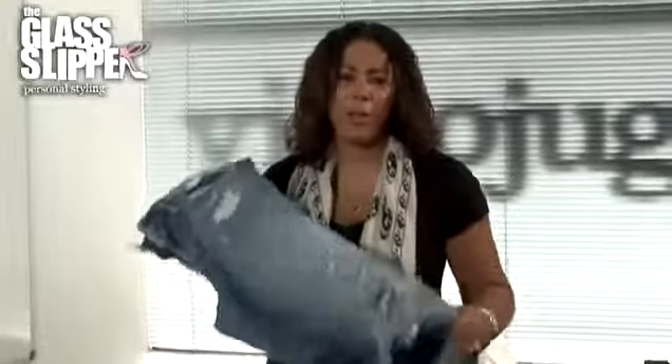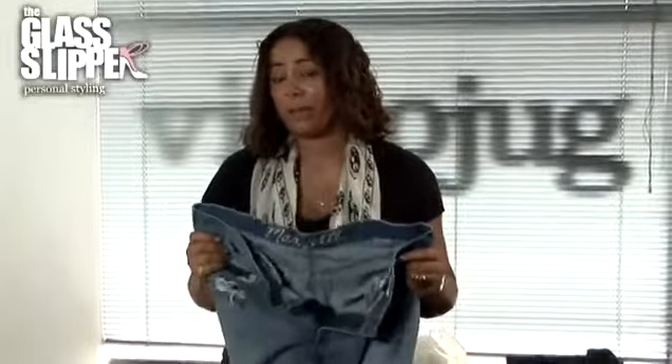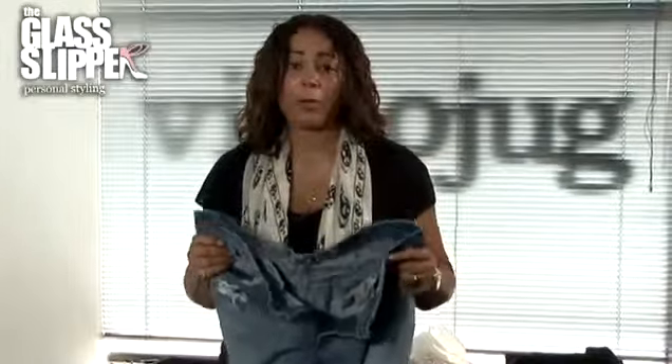I'm going to show you how to wear boyfriend jeans. People often ask me how do I wear a pair of these jeans? Boyfriend jeans are like normal jeans except they're a little bit baggier, they can hang a bit lower and be a bit more relaxed. Often they have tears or rips in them and are a little bit distressed. These jeans are supposed to look like they belong to your boyfriend and he's worn them lovingly for years, and now you're stealing them.